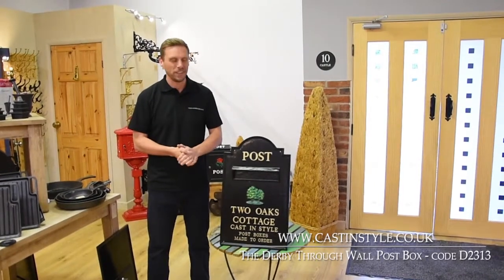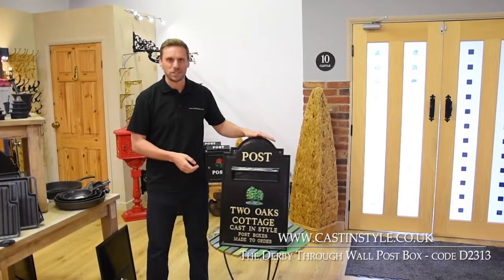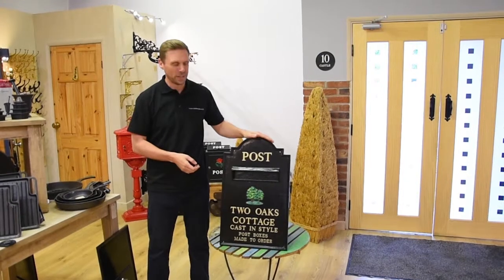Hi, I'm John from Casterly Style and this is the Derby Post Box. Its code is D2313 on our website.